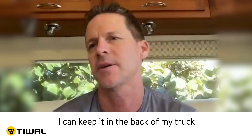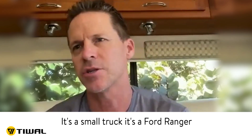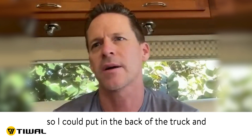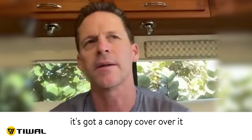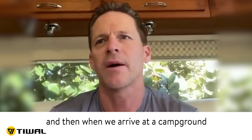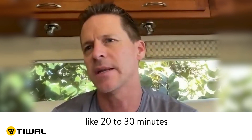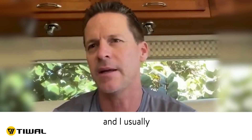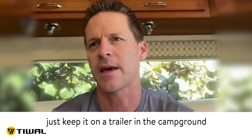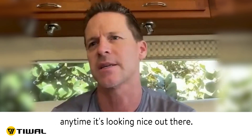I can keep it in the back of my truck that I pull behind my motorhome. It's a small truck, just a Ford Ranger. I can put it in the bed with a canopy cover over it and still store some other stuff in there — it doesn't take up a lot of room. When we arrive at a campground, we just pull it out. It only takes about 20 to 30 minutes to get it going, and I usually just keep it on a trailer in the campground and roll it down to the water anytime it looks nice out.